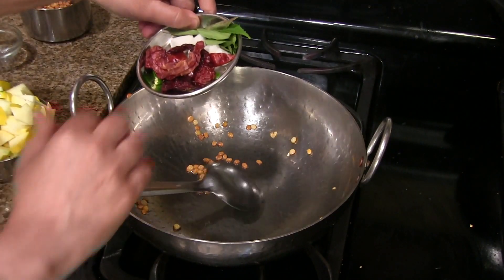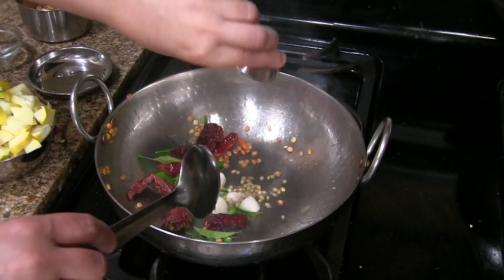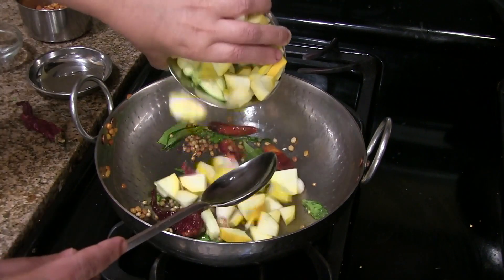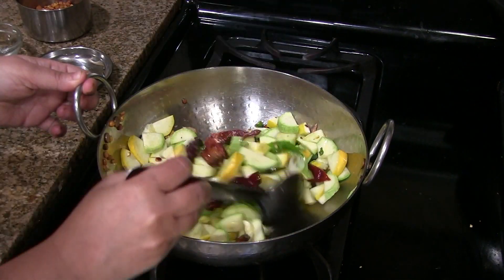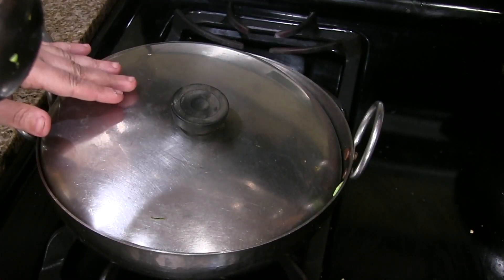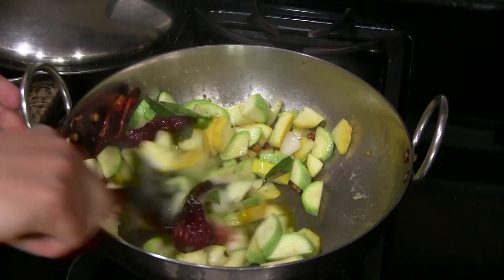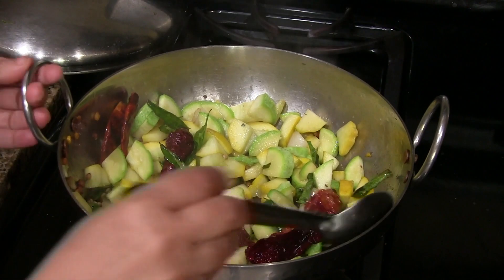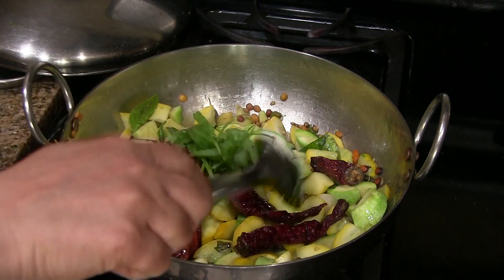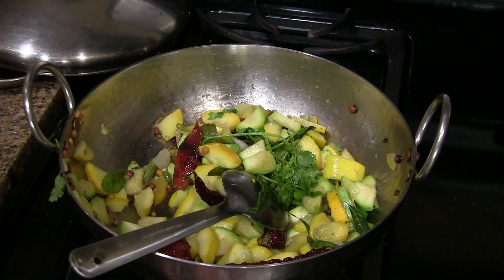Now to this pan add chillies, onion, curry leaves and coriander seeds. Stir for a few seconds and add the zucchini. Keep mixing and add salt, mix it well, then cover and cook for a minute on low heat. It's been a minute — no need to add water, and no need to cook the zucchini completely, so this much is enough.